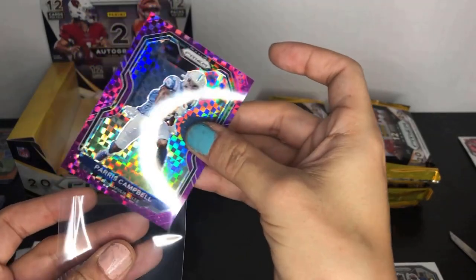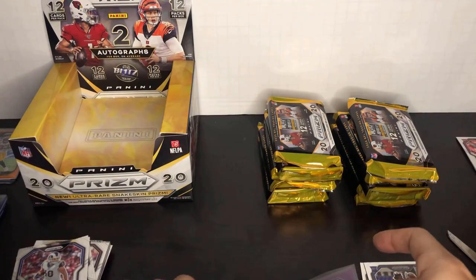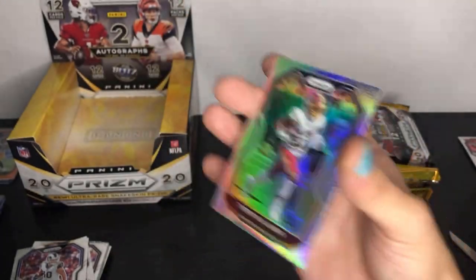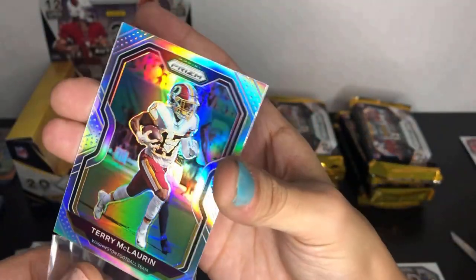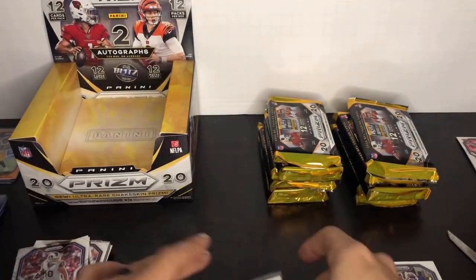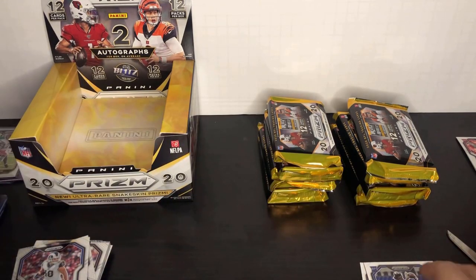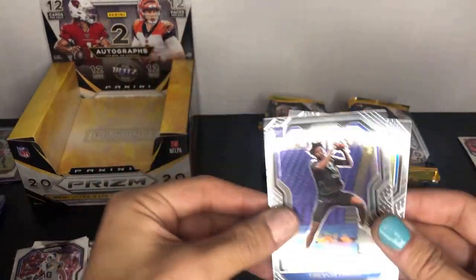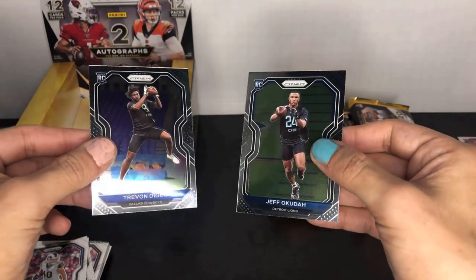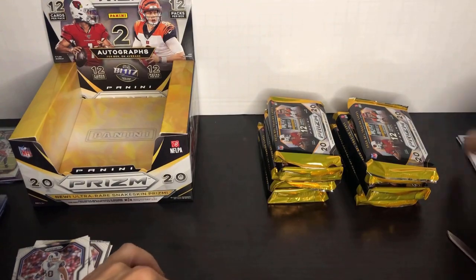My buddy pulled a Justin Herbert purple power and I think he's going to be holding onto that — it's a two-thousand-dollar card right now, eBay prices are ridiculous. Scary Terry McLaurin silver, going to sleeve that up — he's a good target for the Football Team. The two hits from this pack are the Scary Terry silver and the purple power. Trayvon Diggs and Jeff Okuda are the rookies, both in their combine pictures — you'd think by now they'd have pictures of them in actual uniforms.